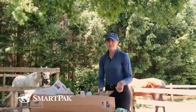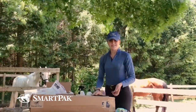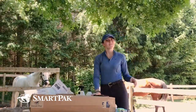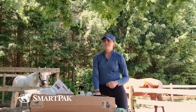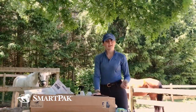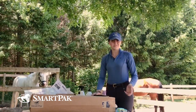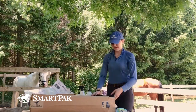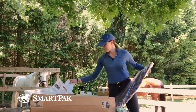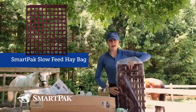During quarantine it was a little strange at my barn — I work there so I was still able to visit my horses every day, but it was quiet not seeing the normal flow of traffic. So my barn manager and I really took it upon ourselves to start working on our paddocks and get them in tip-top shape for when people were able to come back and see their favorite lesson horses.